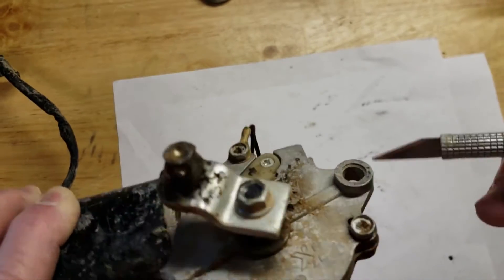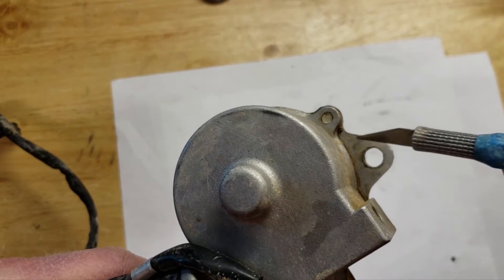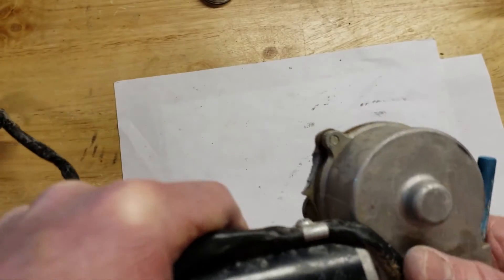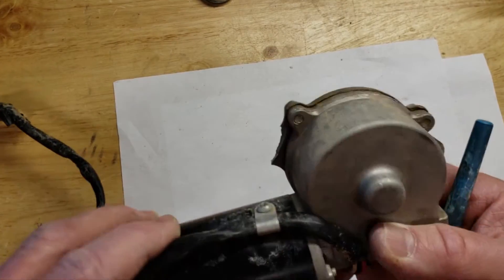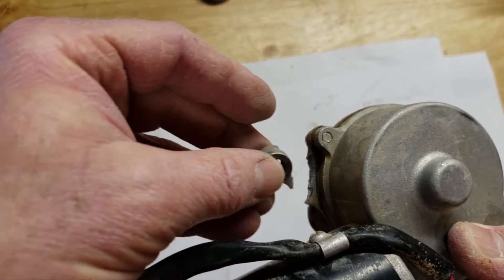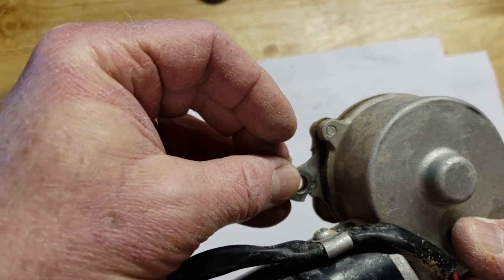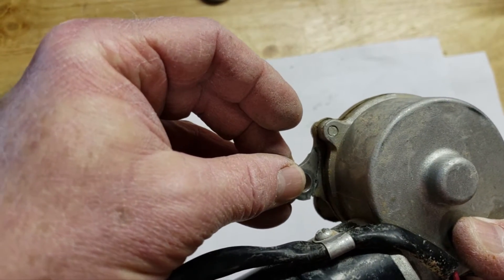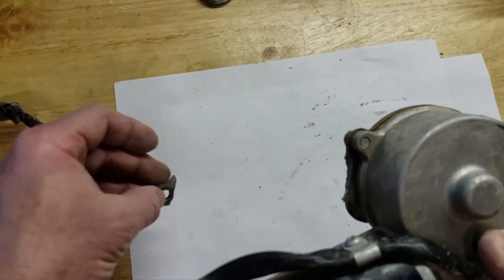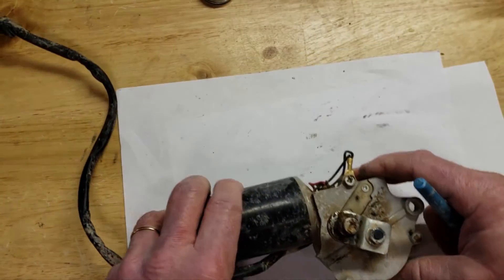If you flip it over to the other side and show the back, you can see there's not a whole lot of support, and you can see on this side where it's sheared. There we go — you can see where this thing fit right into here like this, and this is where it's sheared off. There's not a whole lot of support on this at all, so what I'm going to do is try to modify this to improve the situation.